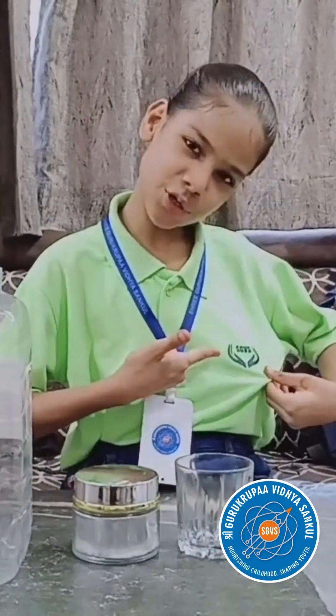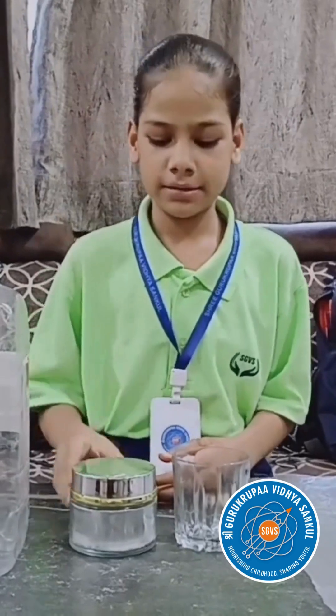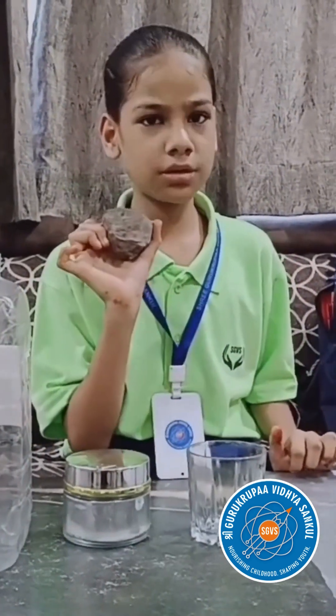Today I will show you how to make pure water without electricity. Firstly, we will take a bucket and fill in two litres of water and two tablespoons of salt, and an empty glass. Then we will cover this bucket with a plastic sheet, and finally we will put a hundred gram stone on top of the bucket and leave it for five to eight hours.